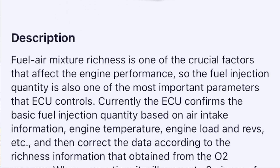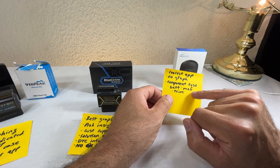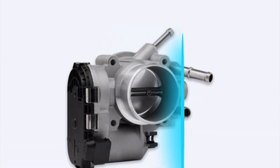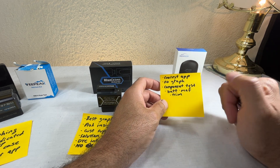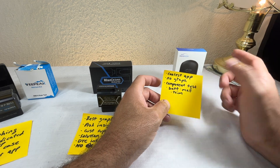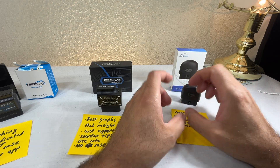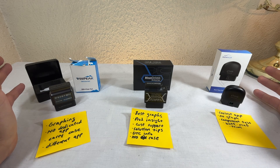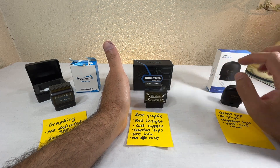It also has a throttle test that measures the throttle flap opening and closing to detect carbon deposits — it'll tell you if the throttle body is dirty and needs cleaning. So overall, which one should you get? There isn't one I strongly prefer, but if I had to choose I'd be split between the BlueDriver and the XTool. The XTool is polished and those three component tests are very valuable.